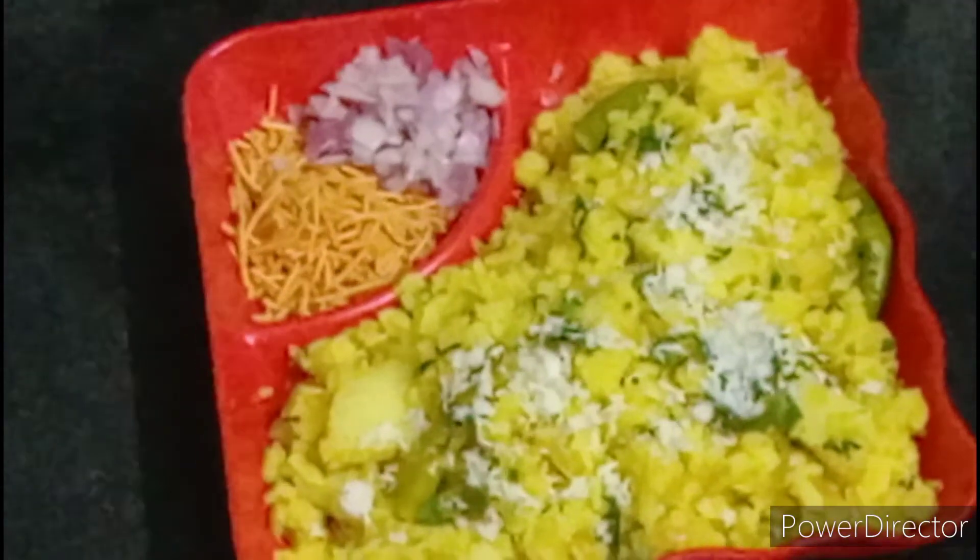Add 2-3 cups of the flour and add 1-2 cups of flour. Mix the same with the water and mix the water.